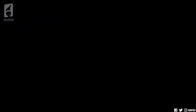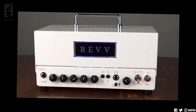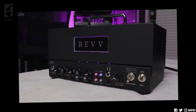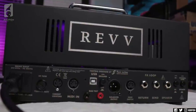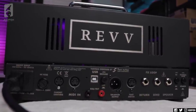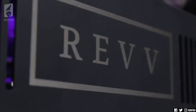And lastly, up for grabs is the Alpha Series amp of your choice — either the D20, the super clean pedal platform, or the aforementioned G20, the mini fire breather. Full tube amps made in Canada with Two Notes integration, built-in customizable cab sim with direct out via XLR. These are so, so cool. They sound great, and the fact that you can use this and get a consistent, professionally mic'd sound directly into your interface is amazing.